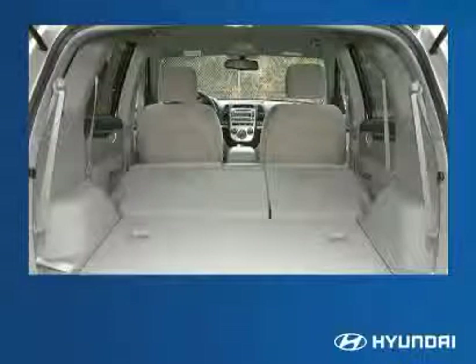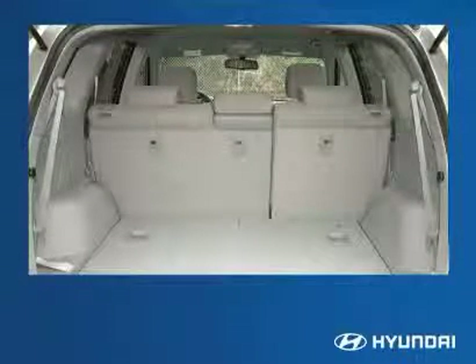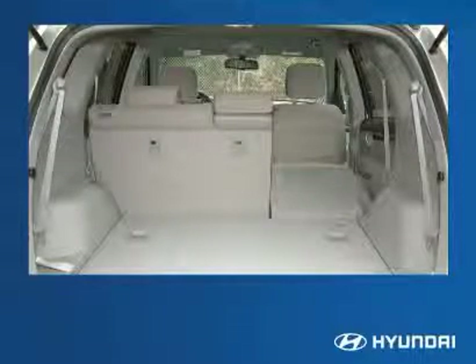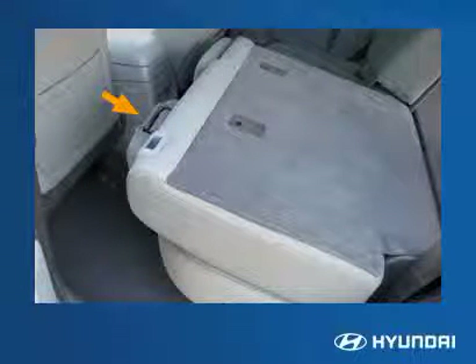The 60-40 seat backs can be folded independently, so owners can carry long items and still take several people along. The seat backs are adjustable to 10 different positions, and auto-fold headrests move out of the way automatically when the seat back is lowered.